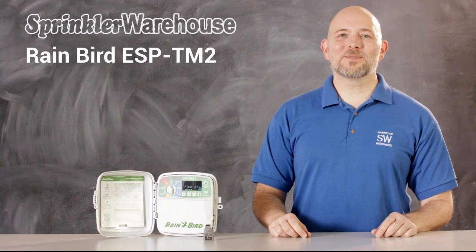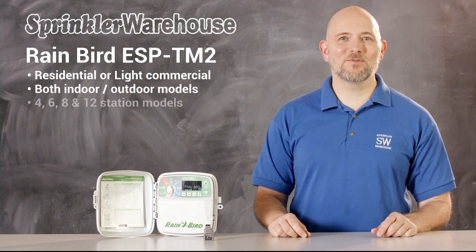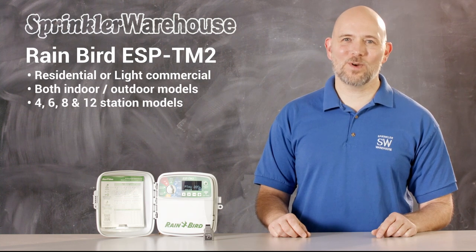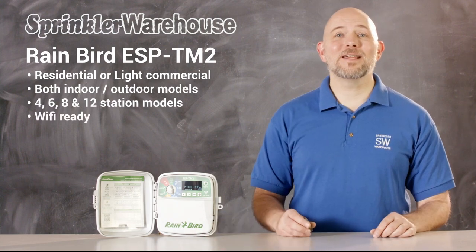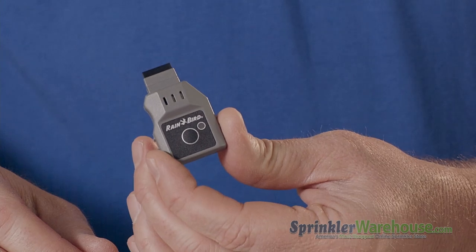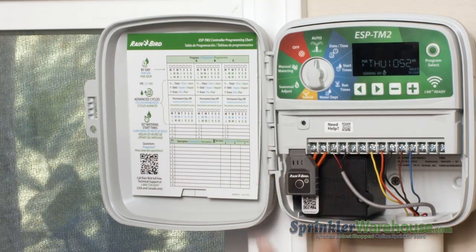The ESP-TM2 is a residential or light commercial controller. It's an indoor/outdoor controller. It comes in four, six, eight, and twelve station models. It's Wi-Fi ready. You can add Wi-Fi to the ESP-TM2 with the Link Wi-Fi module. In adding Link Wi-Fi, you're turning this controller into a smart controller.